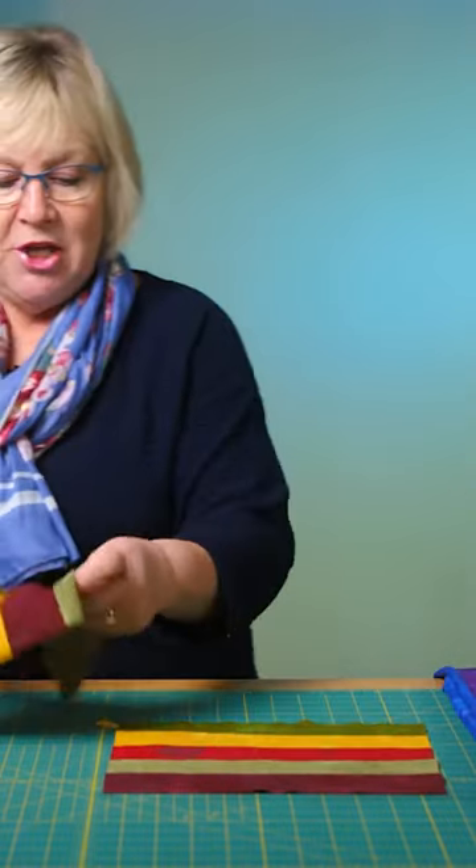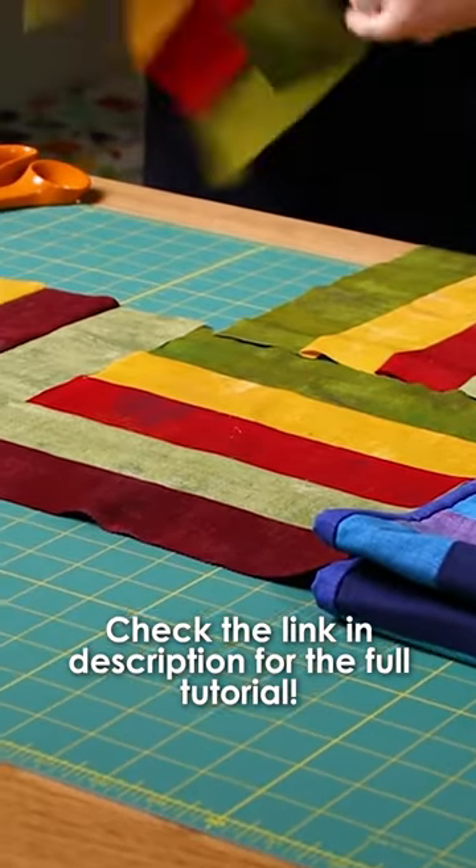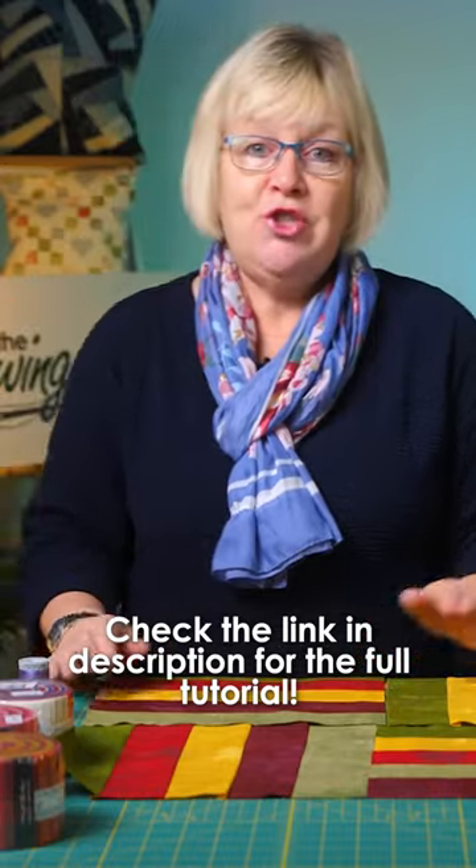How you lay it out is you have your strips going horizontally, and then your next block has the strips going vertically. Then your next one underneath goes vertically and horizontally, and you just join them all up.